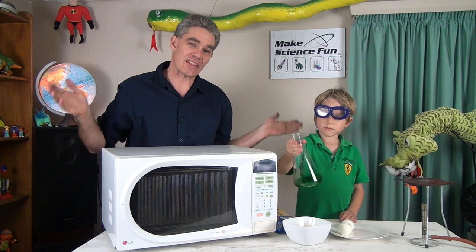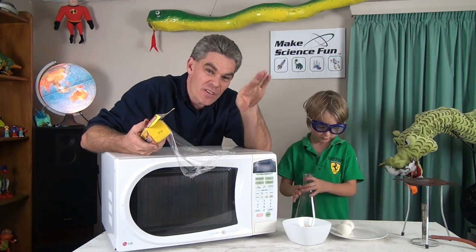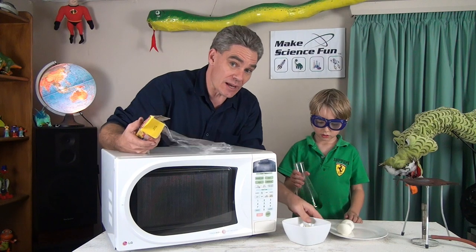G'day, Jacob and Sam from Make Science Fun. Thanks for joining us today. Have you ever cooked your food in the microwave with some plastic wrap on it and wondered why the plastic wrap gets sucked in? Well today I'm going to explain it. So let's cook up some food.